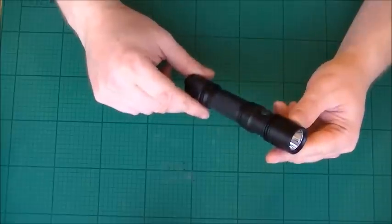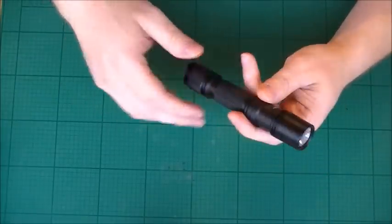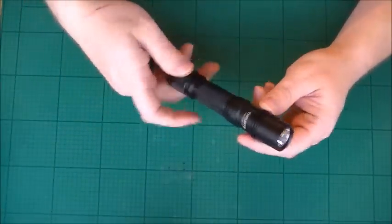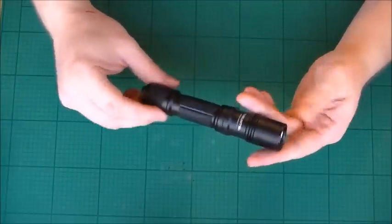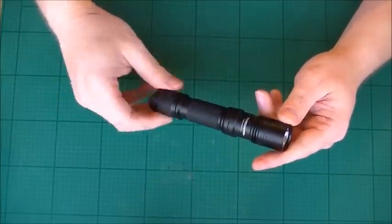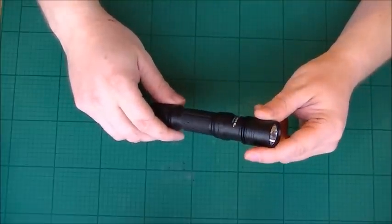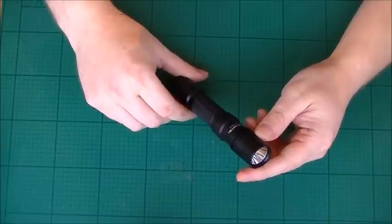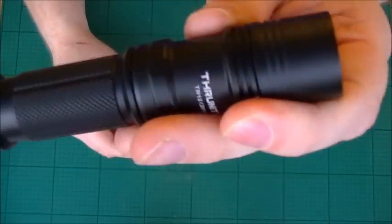If you're stranded and need to see from quite a big distance, you're going to need something powerful. Smaller flashlights are great for certain purposes, but for the vehicle this size and output is spot on. Links in the description below if you want to check these out. The torch is the Thrunite TN12, the 2014 version — a brilliant product from a great company.